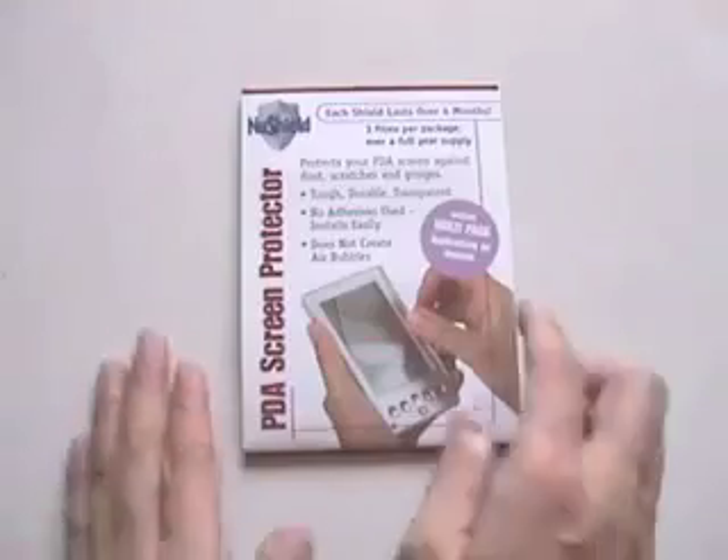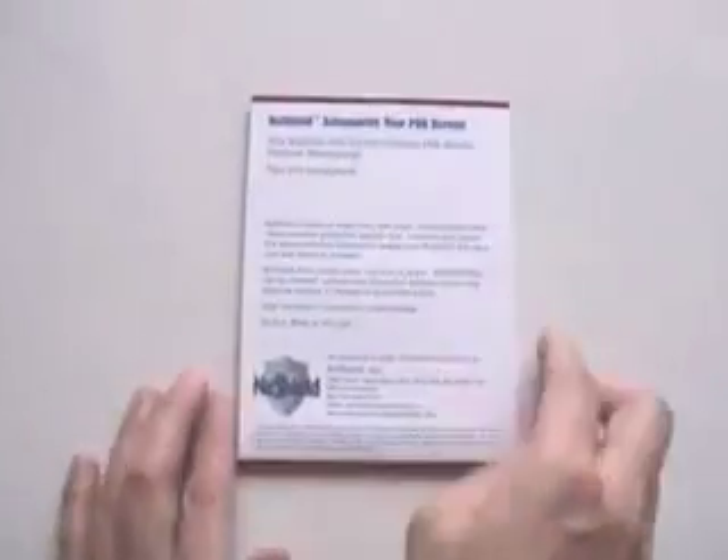And this is what the packaging looks like — that's on the front, and then on the back. If you open it up, it's got a cardboard backing, and then you've got the shield. There's a package of three here, and then there's the instructions on how to insert properly.